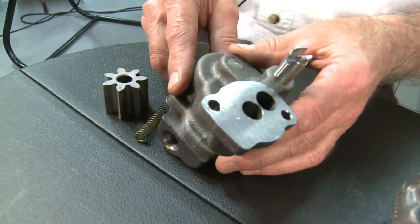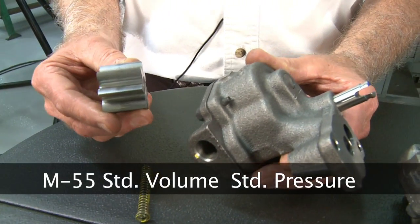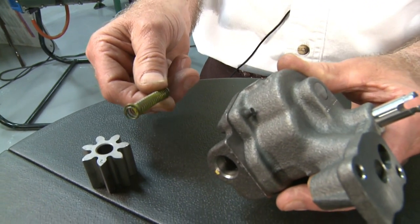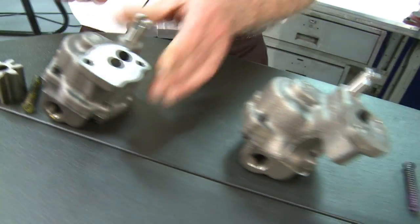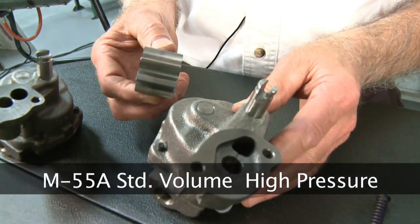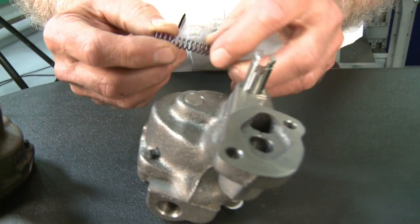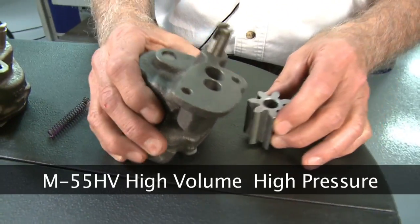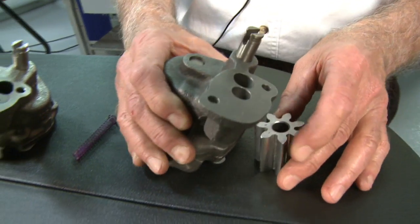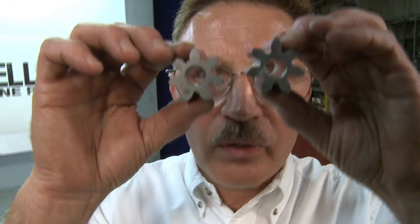For this segment, the M55 standard volume standard pressure pump uses a 1 inch 200 thousandths length gear and a spring that regulates the pressure at 55 to 60 pounds. The M55A uses the same 1 inch 200 thousandths gear and a spring that regulates the pressure at 75 to 80 pounds. The M55HV uses a 1 inch 500 thousandths gear and a spring that regulates the pressure at 70 pounds.